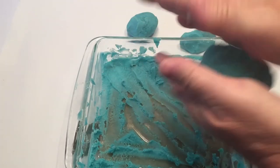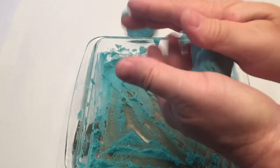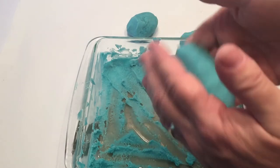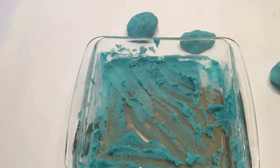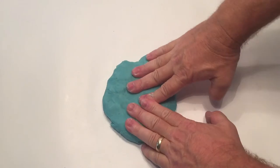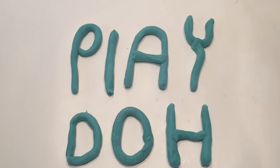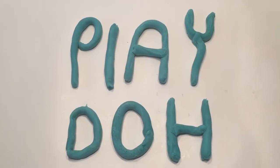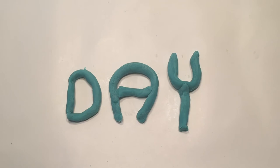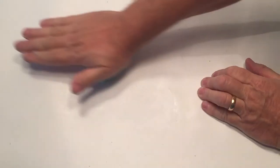This is pretty cool and fun to play with. When you're done, just put it in a Ziploc bag, airtight, so it'll keep that texture and moist feel. After I got it all kneaded out, it felt just like real Play-Doh. I was able to do everything I would do with real Play-Doh — roll it out, write 'Happy National Play-Doh Day.' The texture was great. I was pretty impressed with the overall results.